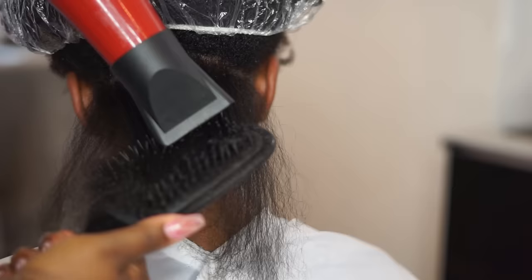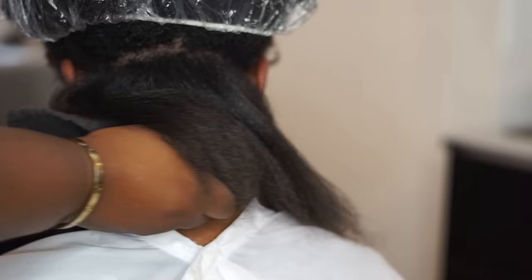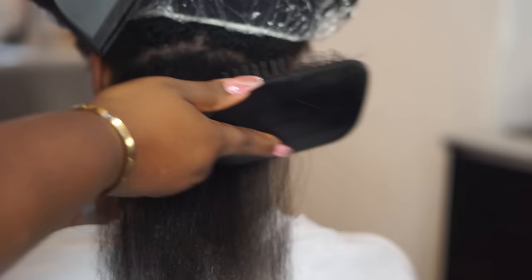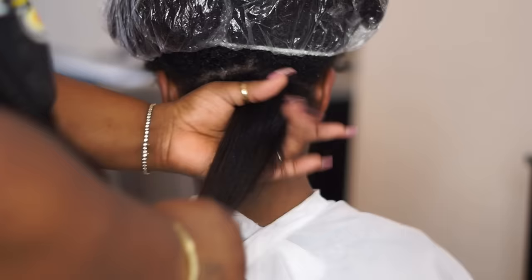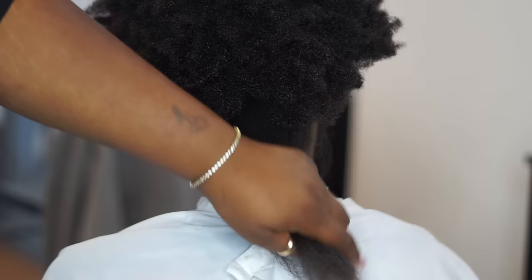Her hair already has a nice healthy natural shine from the heat protectant — it's perfectly and evenly coated. And that's how I blow dry. See how straight it is — it's straight, it's soft, and it's shiny. I'm just going to show you how it looks compared to the rest of her hair. All you have to do is get a good stretch and your silk press will be perfect. Make sure you tune in for part two so you can see me trim and curl this.